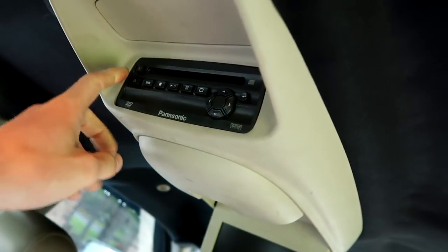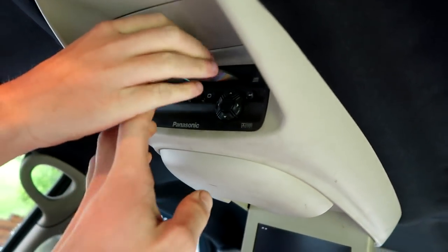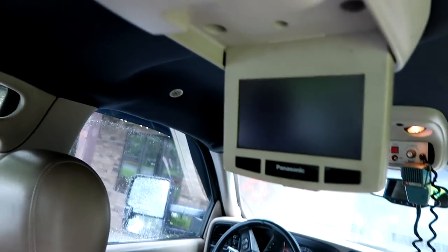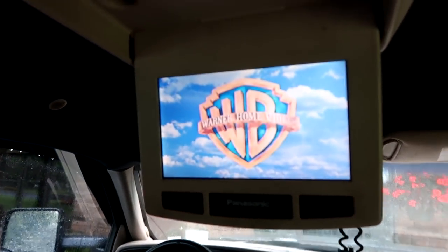So this DVD player is in the back of my truck and I've had it forever — I want to see if it finally works. After some noises and anticipation, it works! We've both got entertainment systems. He asks if I have a police siren on mine though — no.